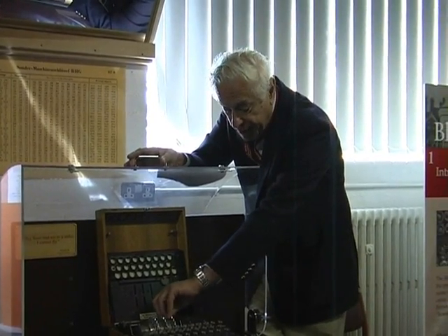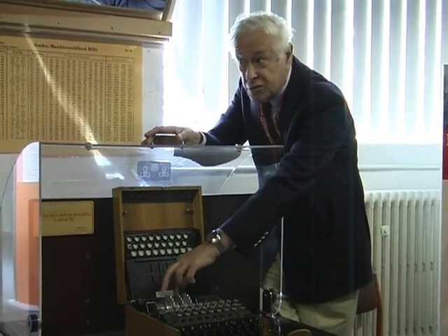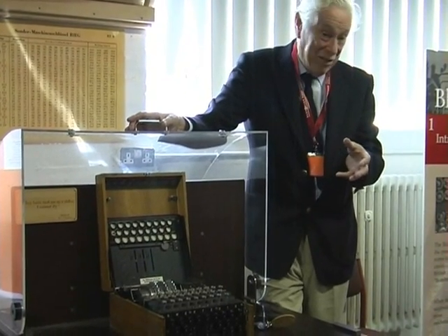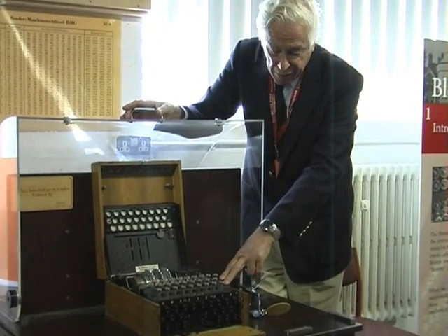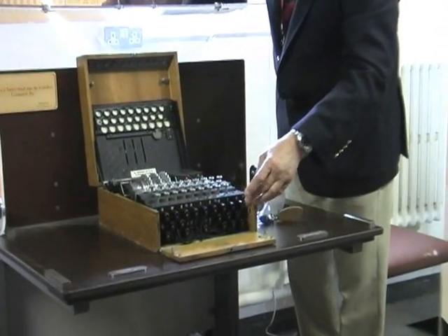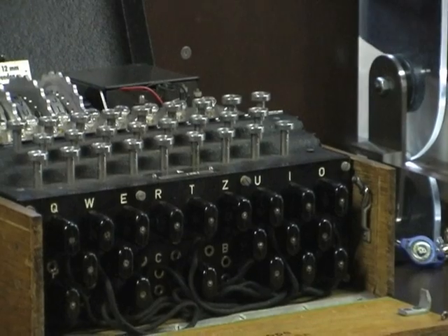The rotors themselves could then be preset, each one to any of 26 positions. With three rotors in the machine, that means 26 × 26 × 26 possible combinations of starting positions — 26 cubed, which is around 17,576, over 17,000. There was also another very formidable part of the key: a plug board arranged on the front, with 26 sockets. Plugs connected in pairs by cables could plug up the board in a large number of different ways, further affecting the nature of the cipher.